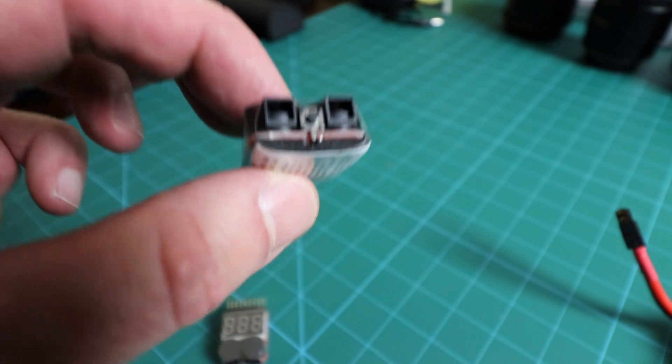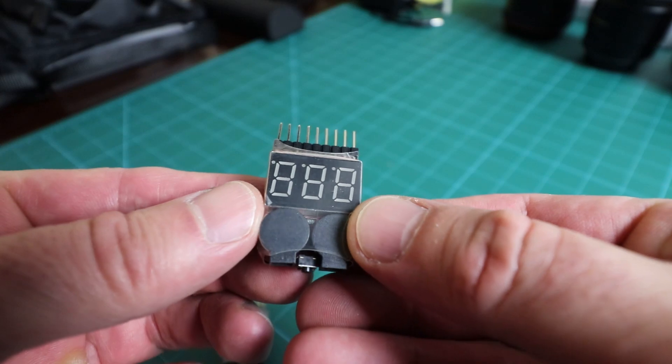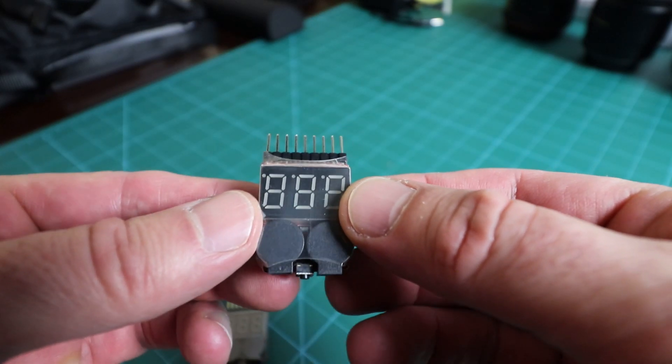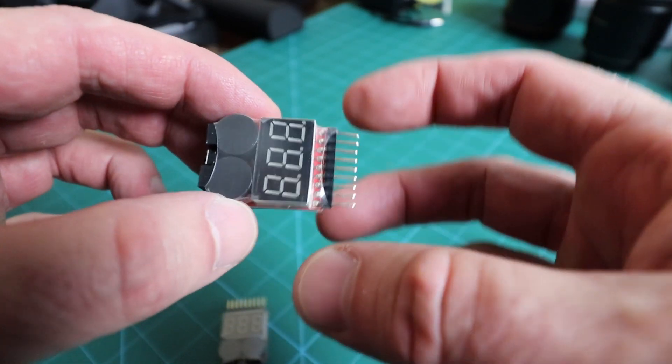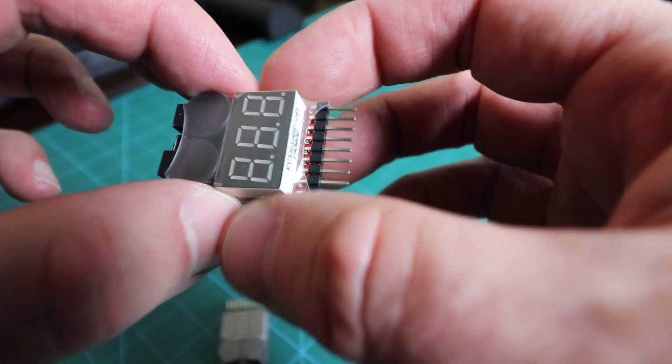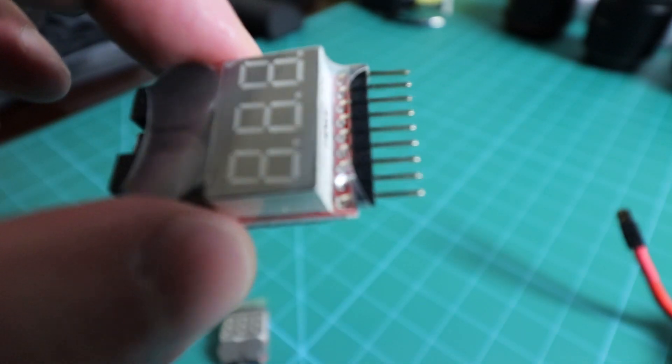If you're flying FPV and want to know when to bring it in, it can be used as an FPV battery alarm as well as a bench voltage checker. You would use the alarm feature if you didn't have voltage displayed already in your FPV goggles. Since I plan on having voltage displayed on my DJI FPV goggles, I probably won't use the alarm feature on this checker, but it's an option.